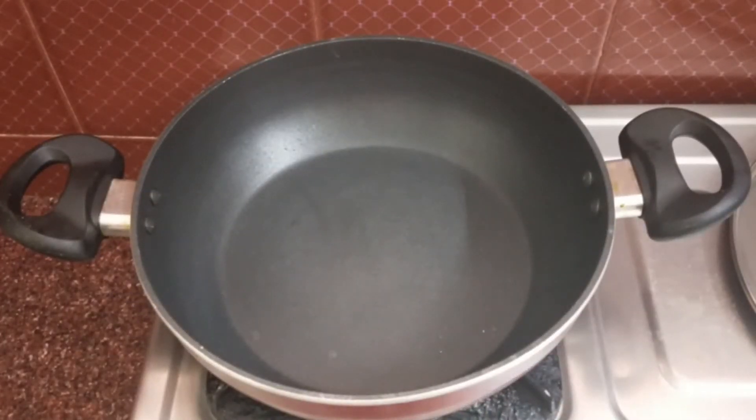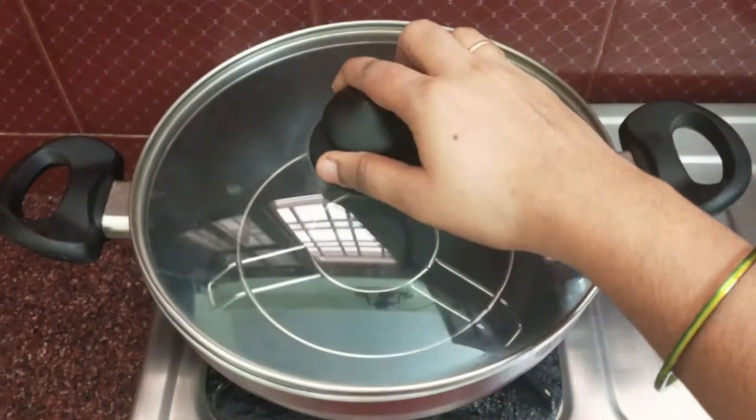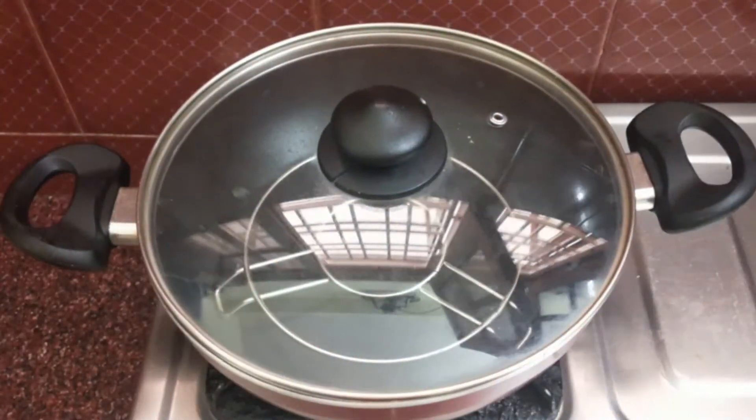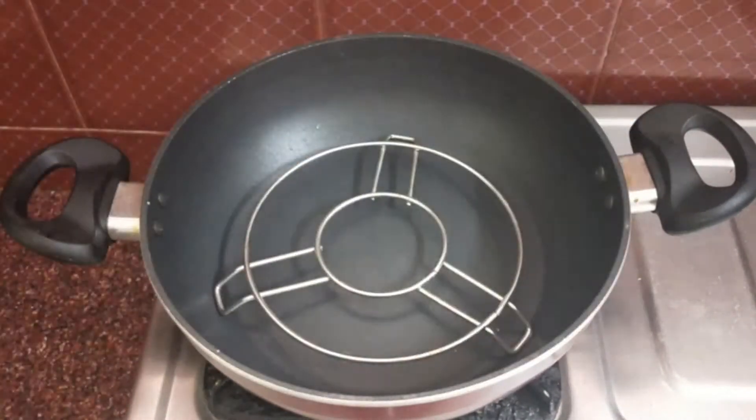Now let's put the pan in the stove. Put the pan in the stove.